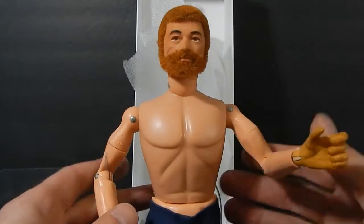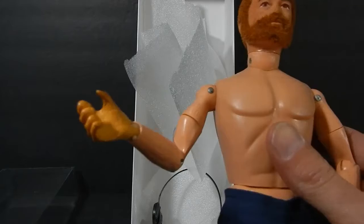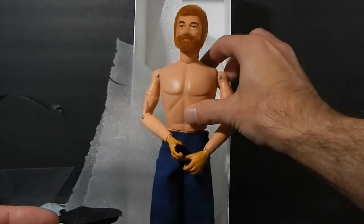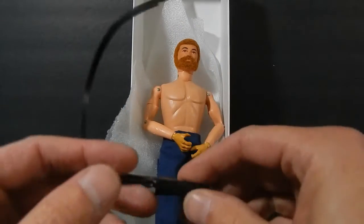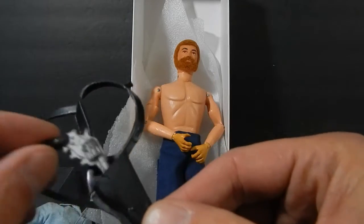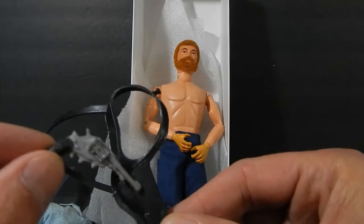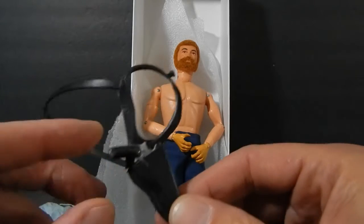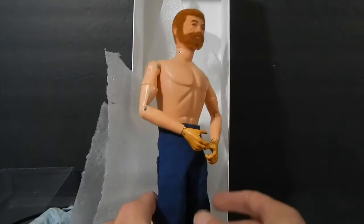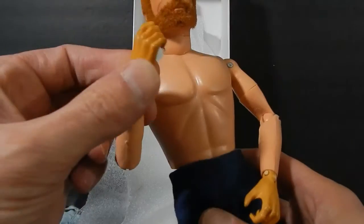So I'll just need to clean his face, change his hands, and wash his outfit — and we should be pretty good to go. He also has his original holster, which is cracked, and the pistol is still there. Really nice to have the full complete figure. So I'm going to go ahead and get started on the restoration.